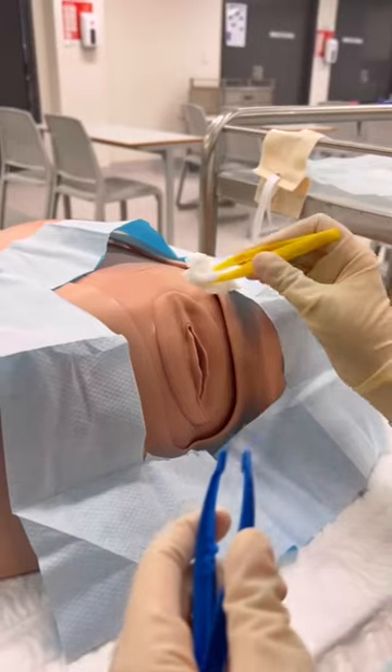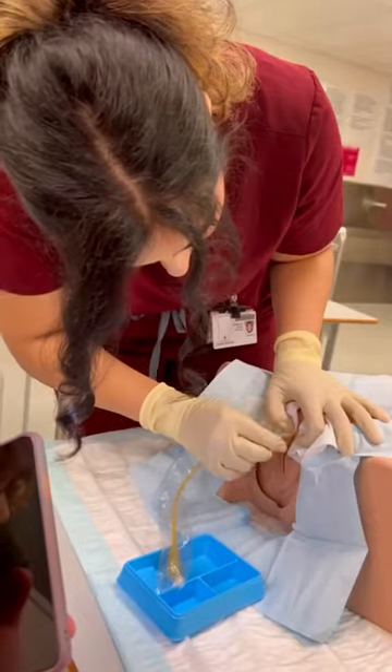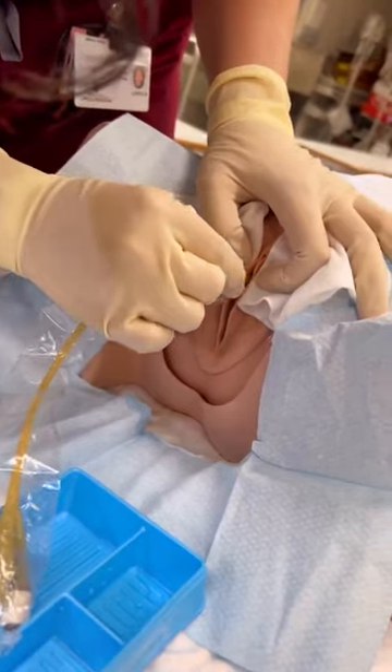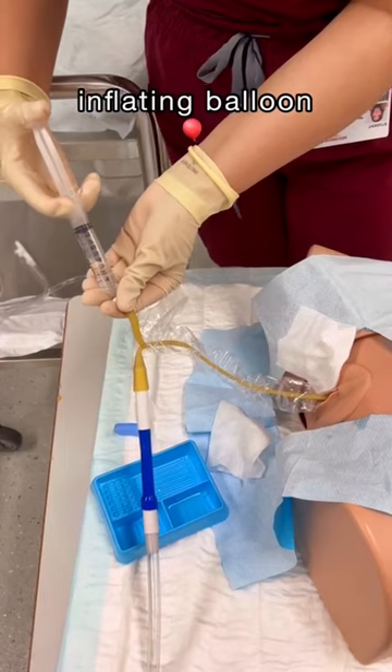I've established a sterile field and now I'm just cleaning off the patient, because obviously you don't want to give the patient an infection. Now I can actually insert the catheter, making sure I've got it in the right hole, and then inserting it until I know I'm in the bladder.